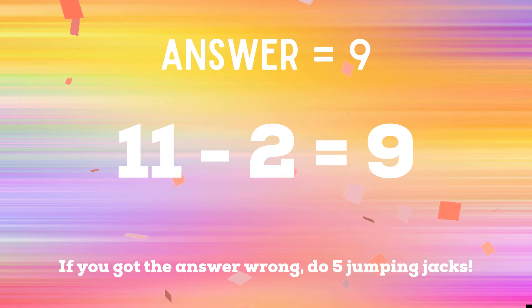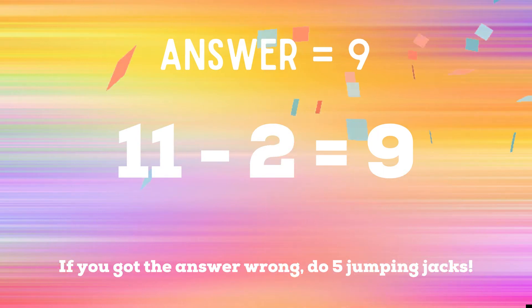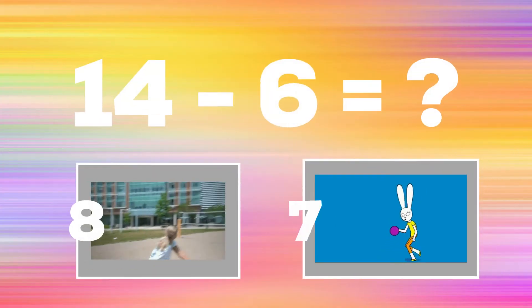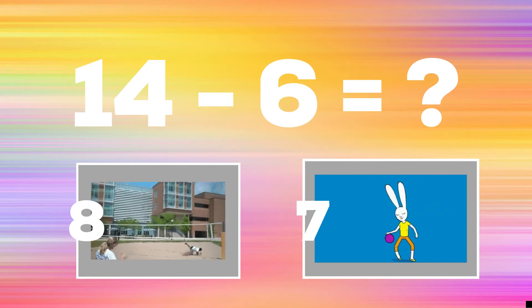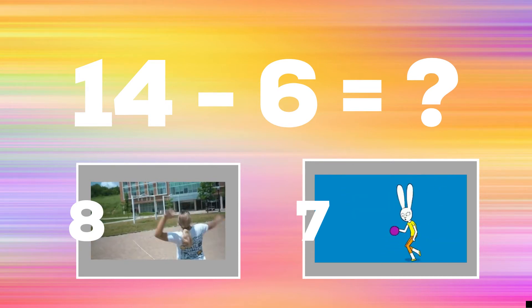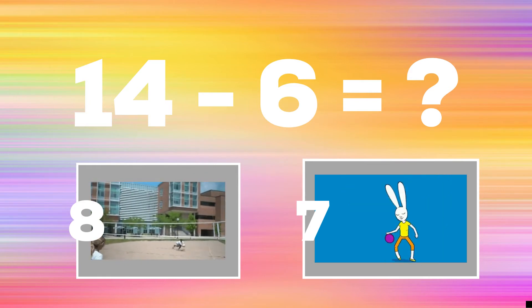Up next: 14 minus six. If you think the answer is eight, show me your best volleyball serve. If you think the answer is seven, show me your best jump shot.